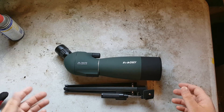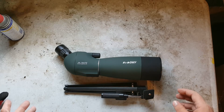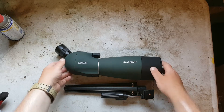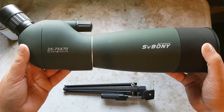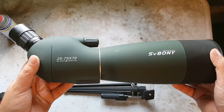This spotting scope is going to go for $58.99 on eBay. It is a 25 by 75 magnification and has a 70 millimeter objective lens. It's going to give you 64 to 43 feet at 1,000 yards of your viewing circle.